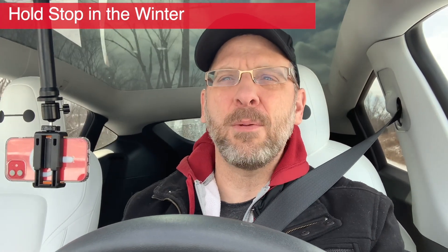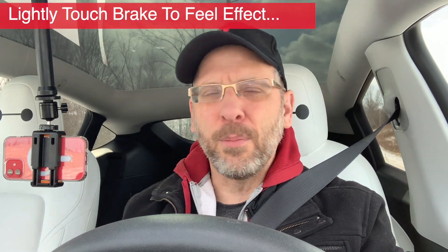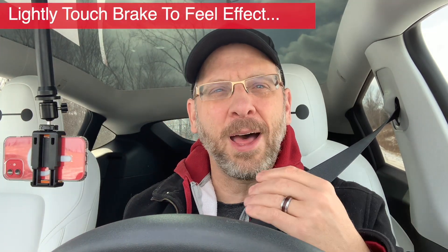Now, what about hold-stop? People are concerned about hold-stop. Hold-stop isn't anything magical. All it does is set your foot lightly on the brake pedal. When you come to a stop, it will actually automatically apply the brake for you — and that's all it does. I leave it on all the time, and it shouldn't be a problem in the snow or on a hill. Anything like that, just forget about it, and you're all good.